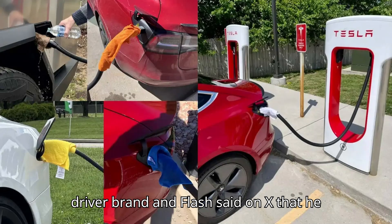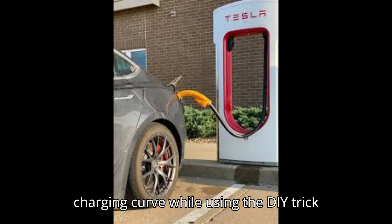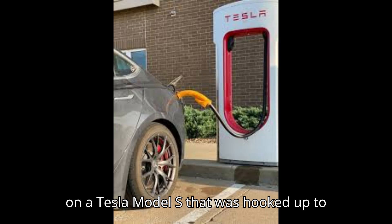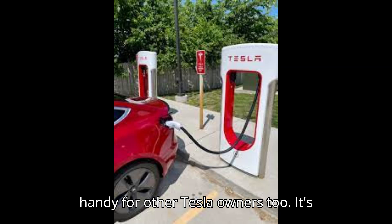That said, prolific EV driver Brandon Flash said on X that he noticed a slight improvement in the charging curve while using the DIY trick on a Tesla Model S that was hooked up to a V3 DC fast charger, so it might come in handy for other Tesla owners, too.